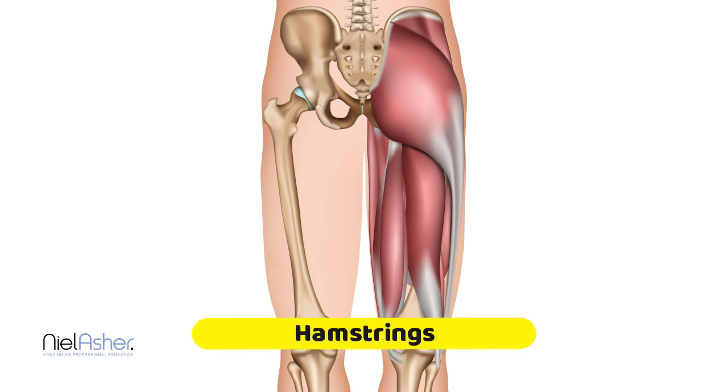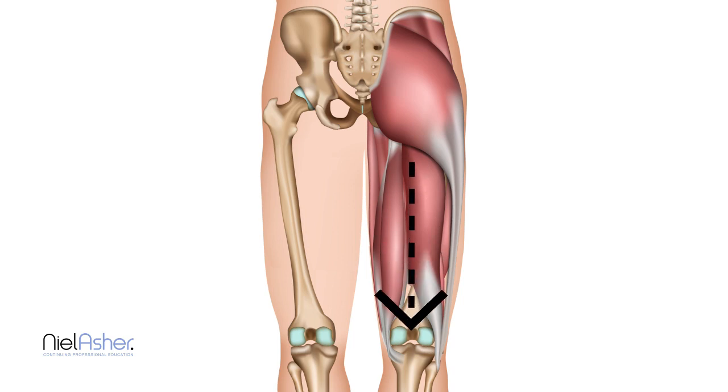We're now going to look at the hamstring muscles. Your hamstrings run down the back of your thigh. There are two sets of muscles that attach to the sitting bone. The first, which runs to the outside — the lateral muscle — is called the biceps femoris. It arises from the sitting bone, runs down, and the tendon wraps around the back of the knee, attaching into the bone on the outside of the lower leg, which is called your fibula.